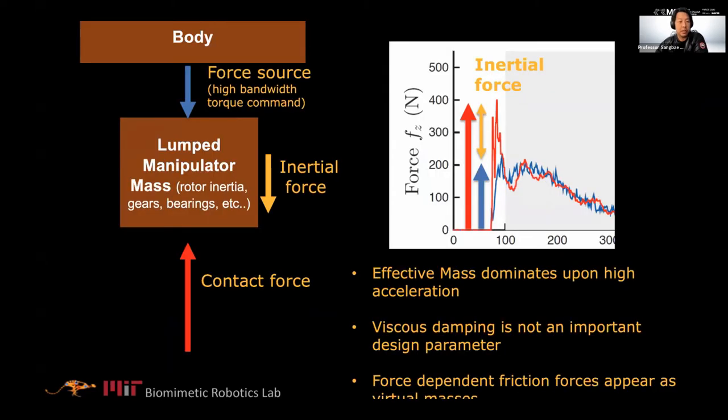The key idea about proprioceptive actuation since 2009 — at the time, most people thought hydraulics was the way to go. It's actually about maximizing torque density and minimizing mechanical impedance. The most important part is inertia. The idea is primarily inspired by Ken Salisbury and his students' company, Phantom — a haptic display device fantastically designed to minimize the inertia of the end-effector operational space mass matrix.